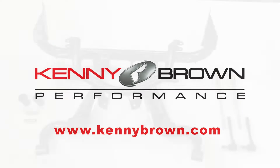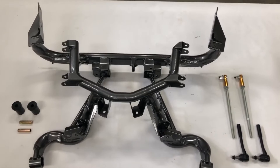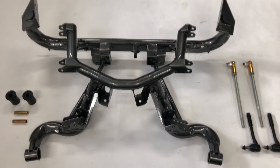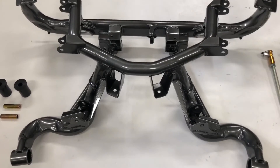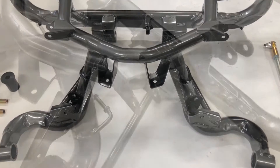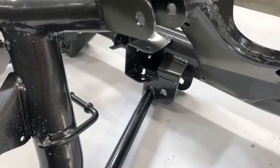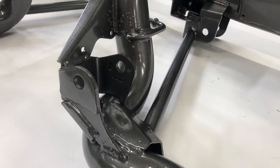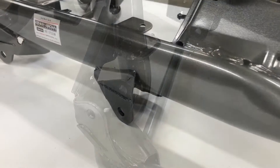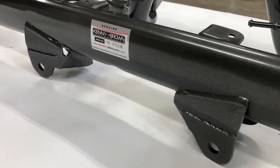You can't fix lackluster handling without addressing the fundamental mechanics of the suspension — that's suspension geometry. The only way to improve suspension geometry with the factory IRS subframe is to relocate the suspension pivot points. Kenny Brown takes a factory Ford IRS subframe and modifies the pickup points to reflect the company's advanced geometry suspension 4.0 philosophy. The result is finished in gunmetal powder coat and serialized. Here's how to install it.